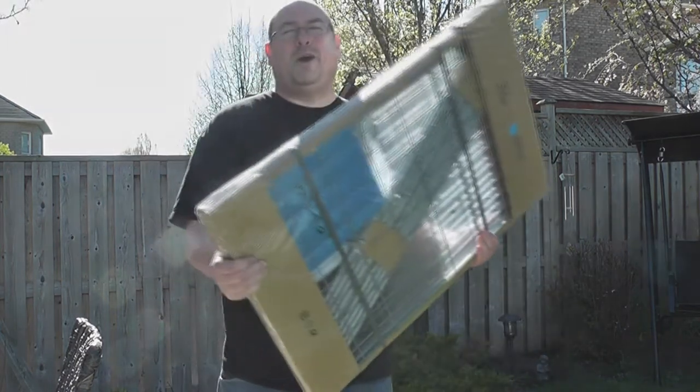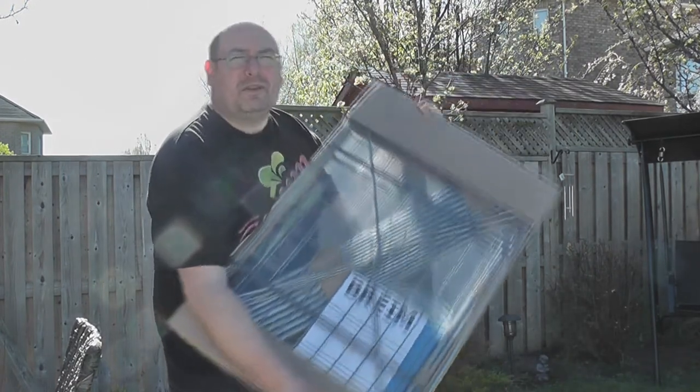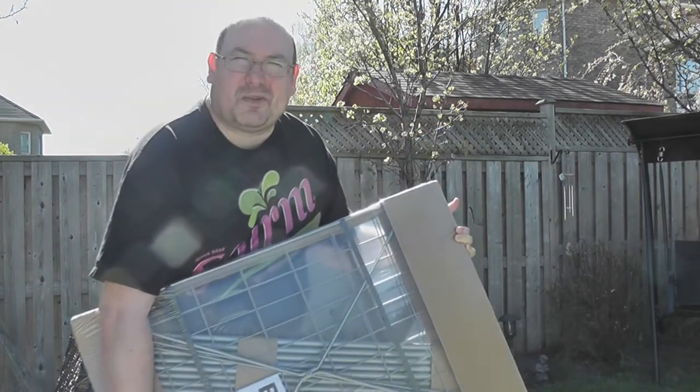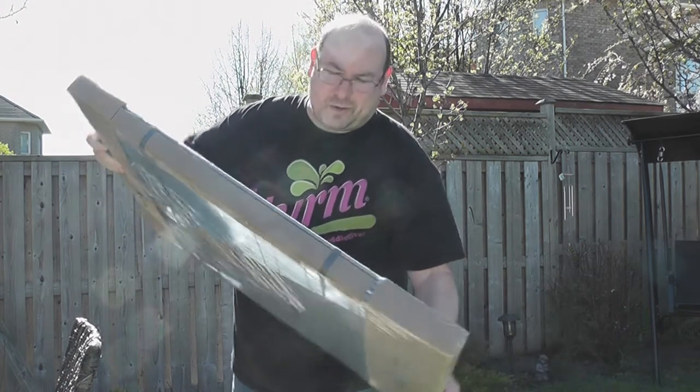Hey and welcome to an information segment on building some IKEA furniture. I'm going to be building what I think is called a Brame — essentially a little cheap closet. It should contain everything we need to build it, so I'm just going to open it up and make sure.